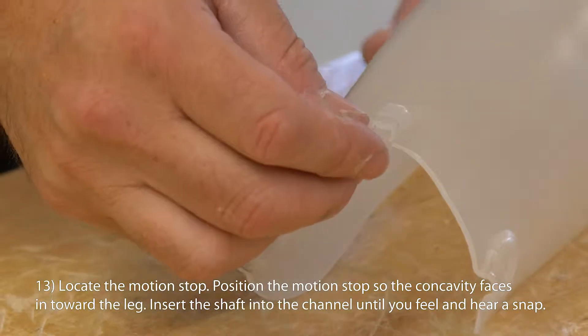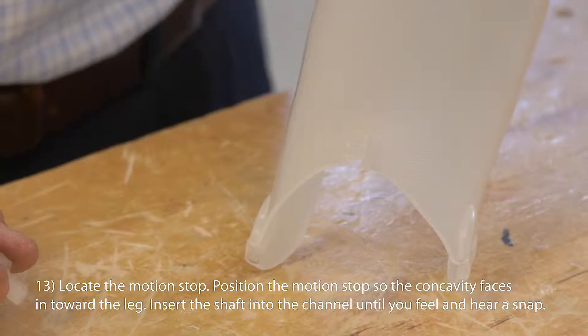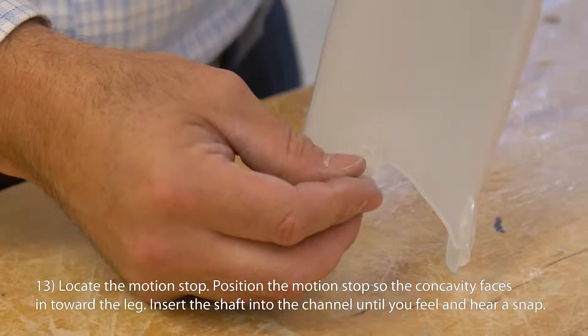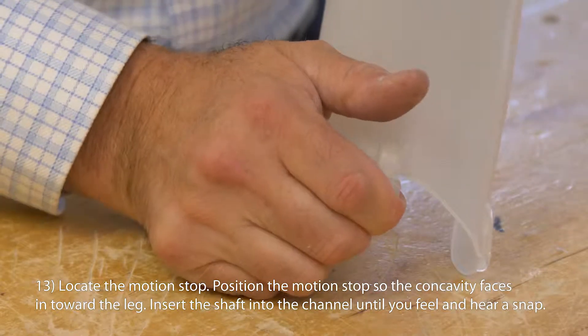Locate the motion stop. Position the motion stop so the concavity faces in toward the leg. Insert the shaft into the channel until you feel and hear a snap.